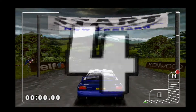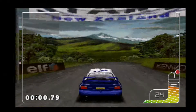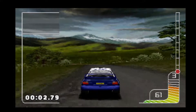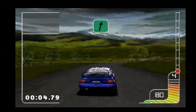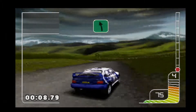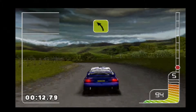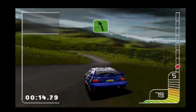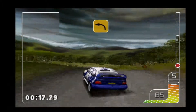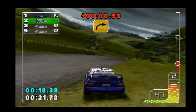Five, four, three, two, one, go! One right, two right, one left, don't cut. Three left, two left, over crest. Square left, square right, get back.